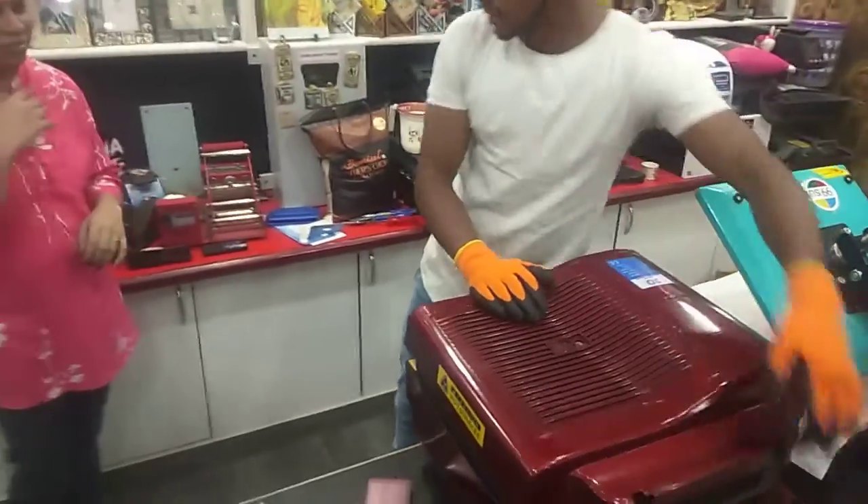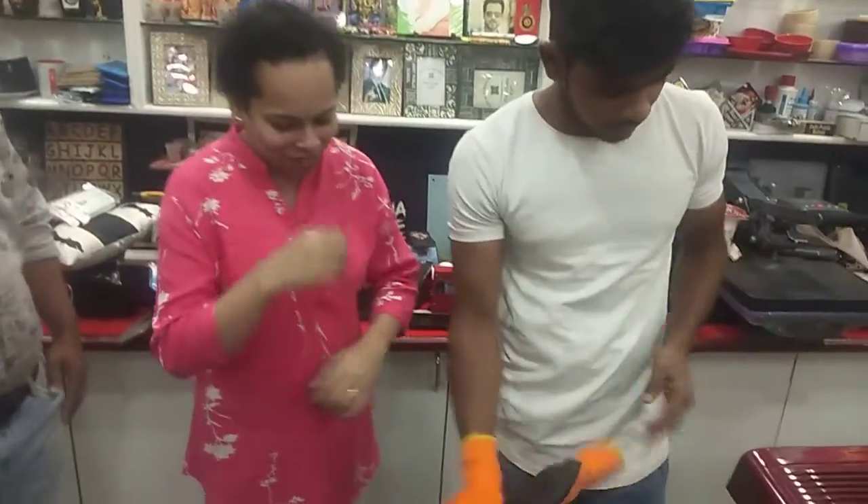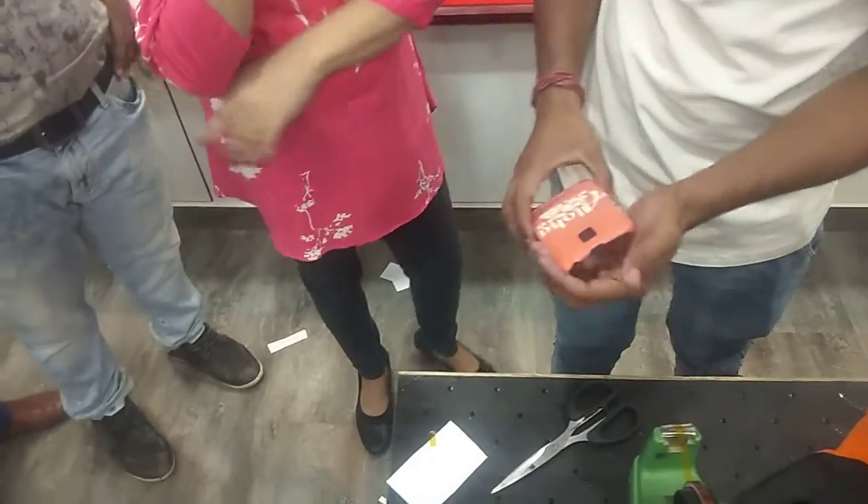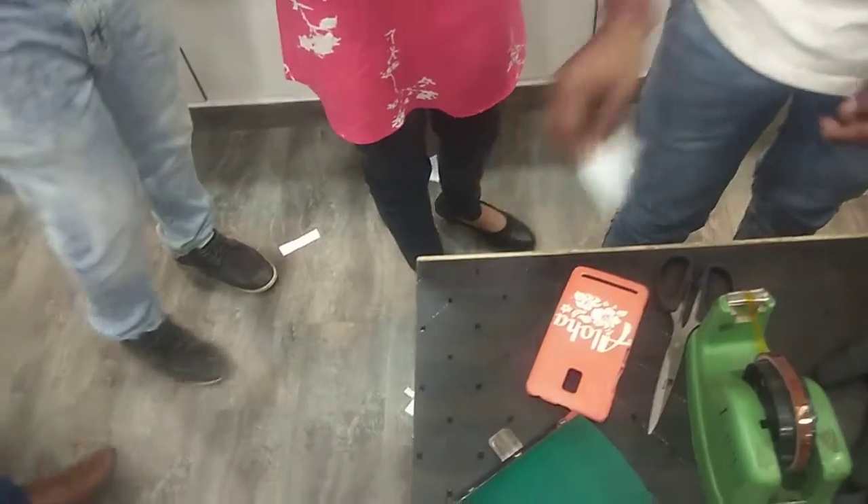Do you understand your mind? Yes, okay. Can you do it again? Yes. Do you understand your mind? Yes.